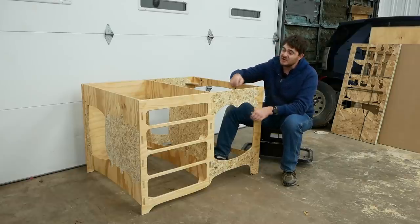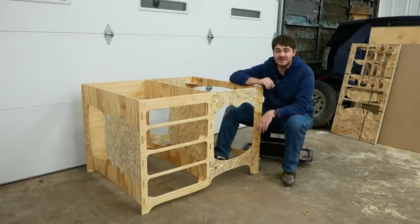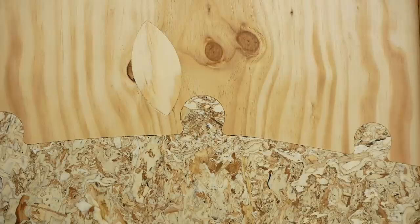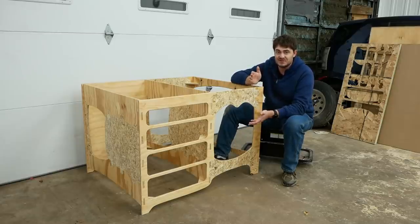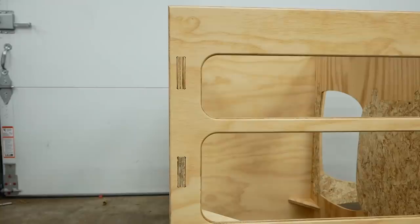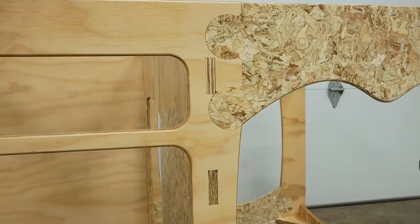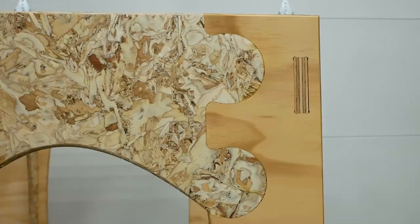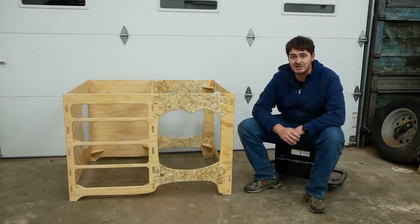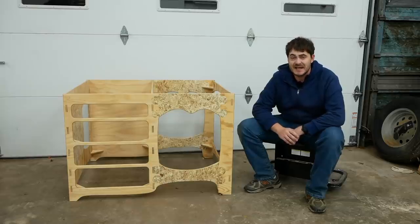As per usual, I made some mistakes. In VCarve I had set the toolpath for all of the OSB pieces to be three thousandths of an inch undersized, so all the joints would go together without fuss or hammering. Well, it seems like three thou was a little bit too undersized, and now there's a small gap around all of these joints. Not a big deal — it's not going to compromise the structural integrity, it's just going to annoy me. And all of the box joint holes are oversized, but I knew that would happen. When I modeled this in Fusion 360, I made the material thickness half of an inch, knowing full well that half-inch thick plywood is never actually half an inch thick. It's always undersized.